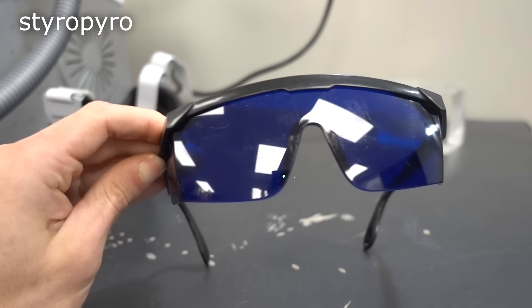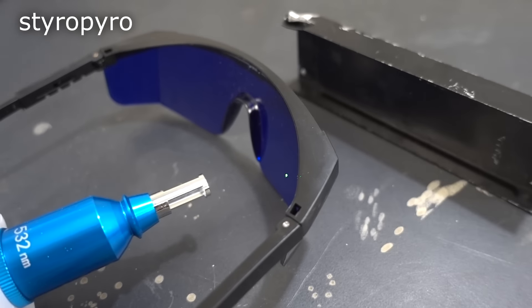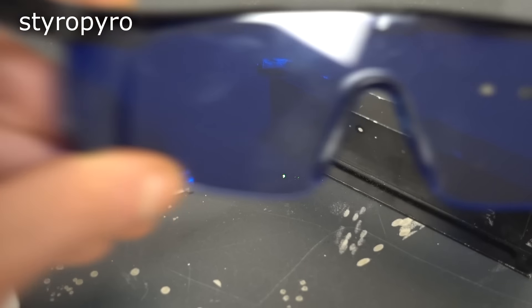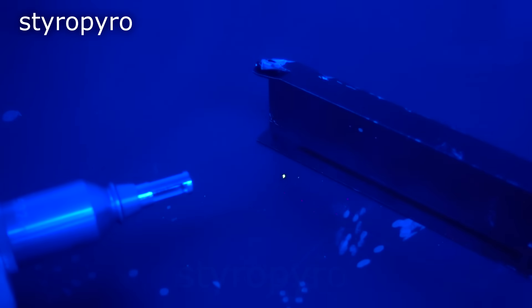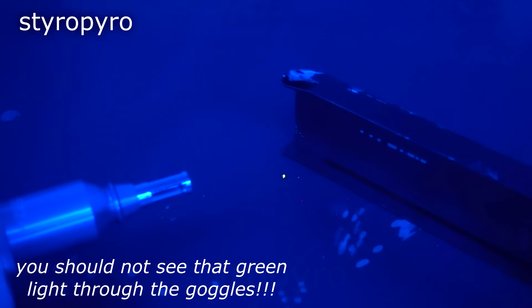I can't forget about these goggles that were sent with the kit. Surely the sellers care about our safety, right? Look at that. Your retinas would look like a slice of Swiss cheese if you trusted these things. Big oof to those who bought one of these kits and used the included goggles.